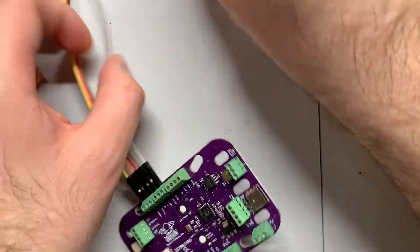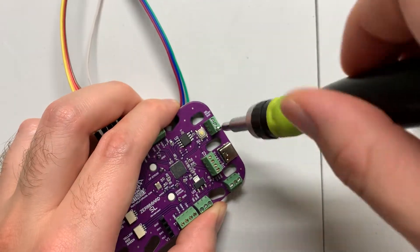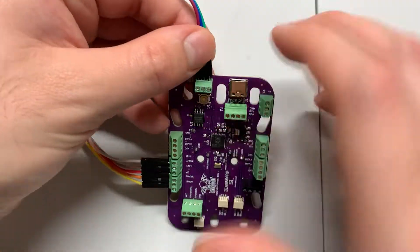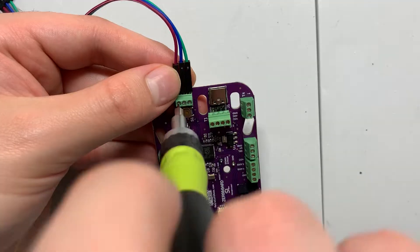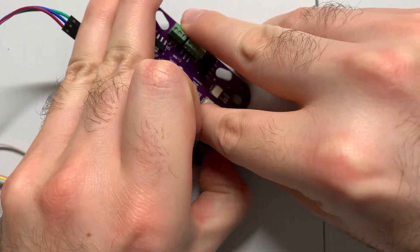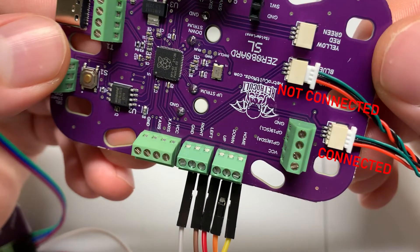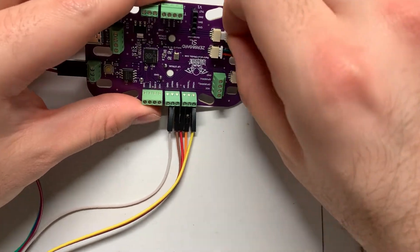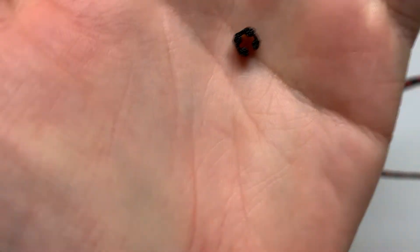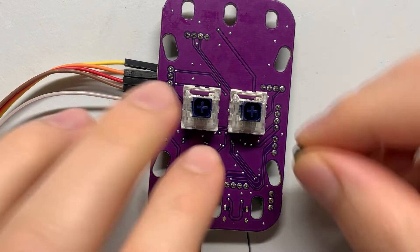Then we're going to take the remaining three wires from the breakout board and connect them to the select, start, ground terminal in the top right corner of the strum board. Next, you'll want to hook up the three twisted cables to the three wire terminals on the strum board. Make sure the cables are fully inserted into the terminals as shown on screen. Next, we're going to take these small T-shaped key switch caps and insert them into the navy strum switches on the bottom of the strum board. This will ensure that the strum bar doesn't feel loose.